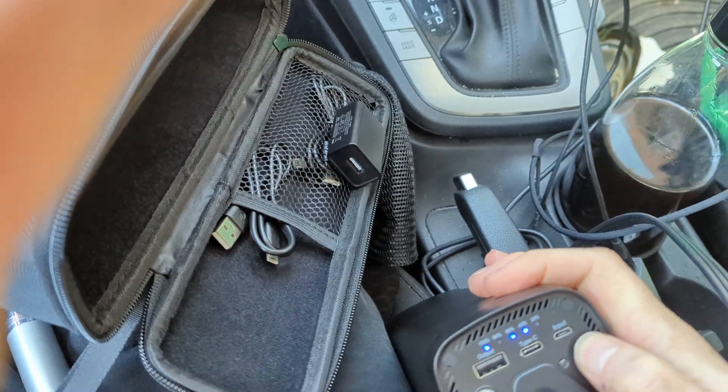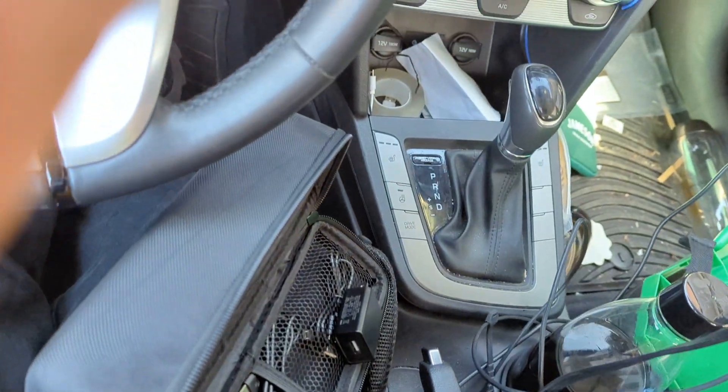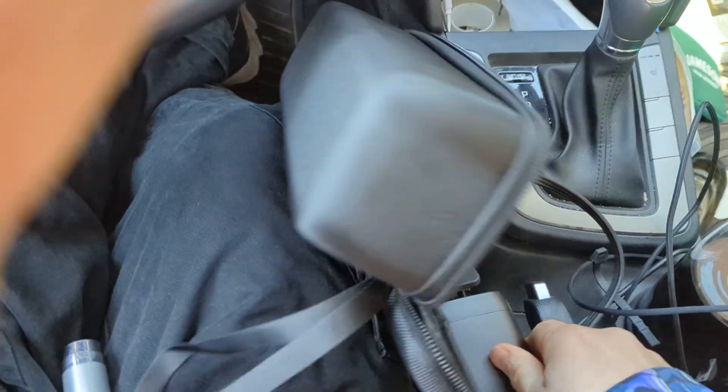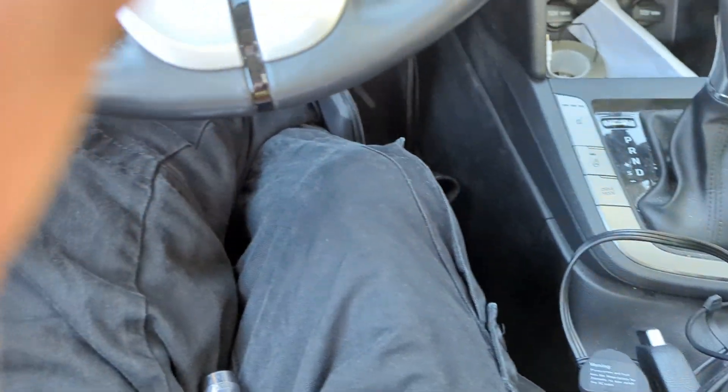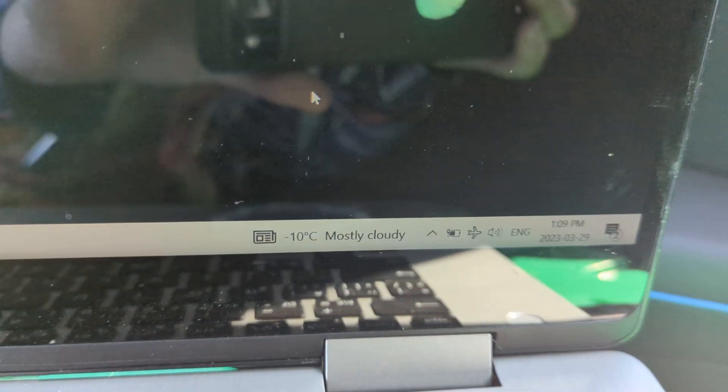Plug her in. Let's hold it on for three seconds. On it goes. Fan's on in the inside. Voltage is cooking. It says I'm plugged in and charging — that is dope.